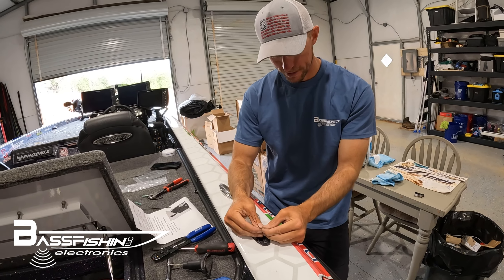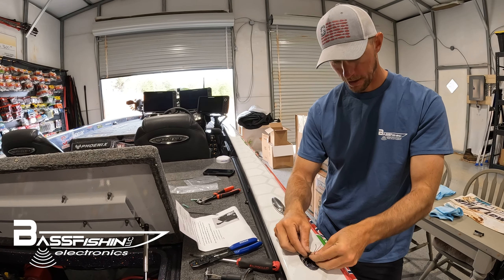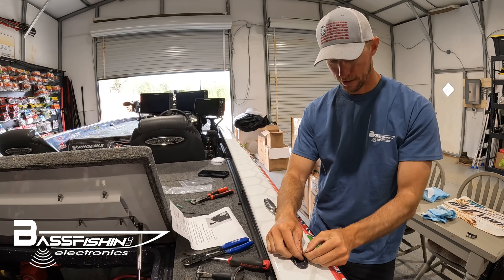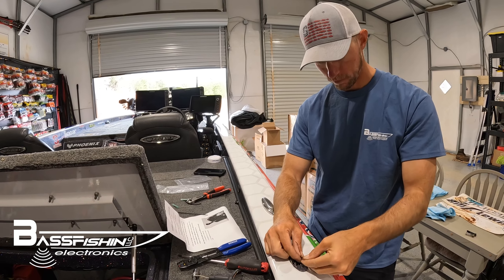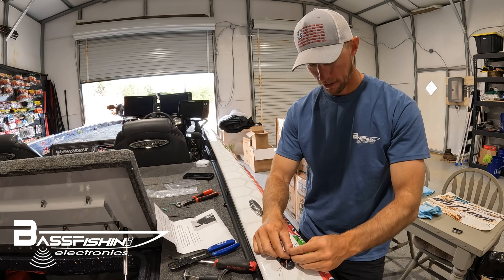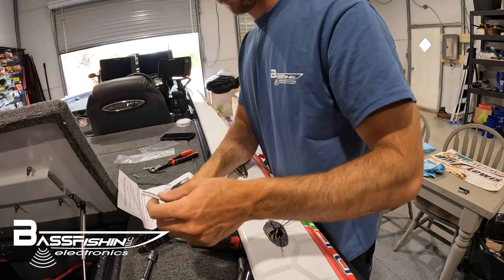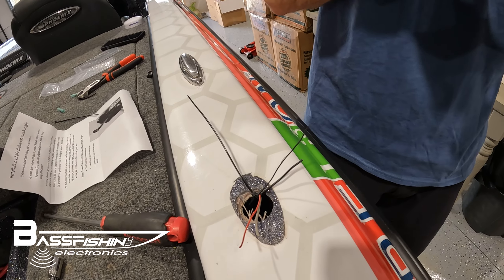What we're going to do is splice these together with the butt connectors supplied. Gray goes with red, black goes with black — just like that.